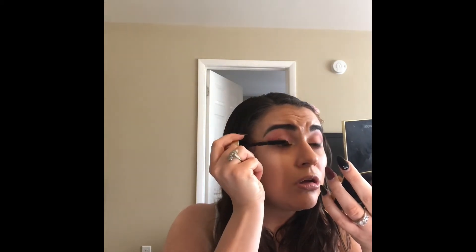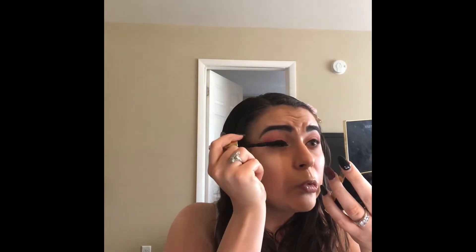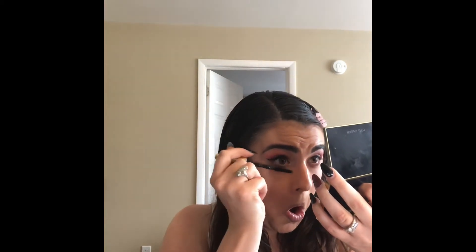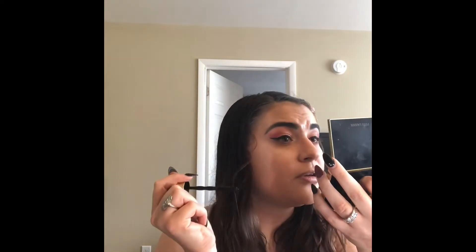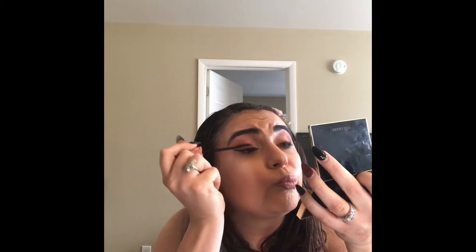Now I am going to use the Maybelline Colossal Big Shot Mascara as the first of two mascaras to prep my lashes for falsies. I like this one because it's pretty clump-free and good volume — it's also around $7.99. I used to be very much a Dior Show, Marc Jacobs, Velvet Noir kind of person, but since I've had a career change I'm really enjoying discovering drugstore gems. Next up after the Maybelline Colossal Big Shot, I use Benefit Roller Lash Mascara because it gives the lashes a little bit of a curl and a better foundation for adding a false lash.